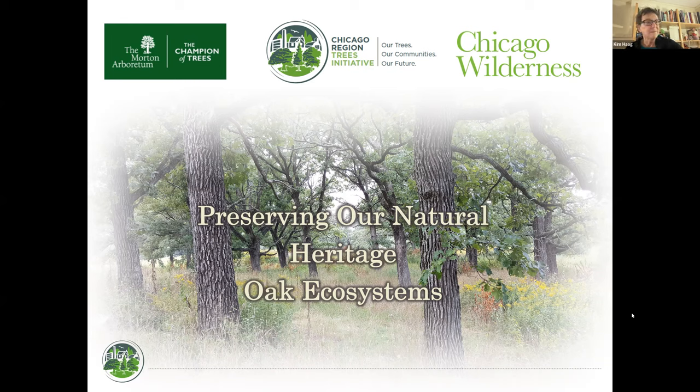Lydia herself has been with the Morton Arboretum since 2011. She started as manager of the Community Trees Program and became director of the Chicago Region Tree Initiative in 2014. She has a master's in environmental sciences and natural resources from the University of Illinois and has been involved in natural restoration in the region. I was pleased to see Lydia present with the Forest Preserve of Kane County at Brewster Creek last year — it was very interesting. I'm thrilled she's with us tonight.